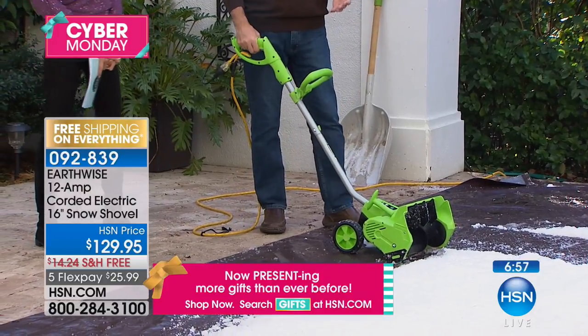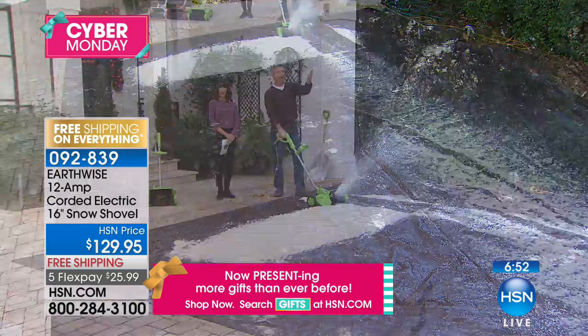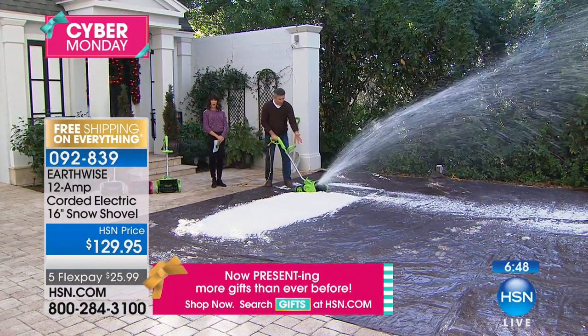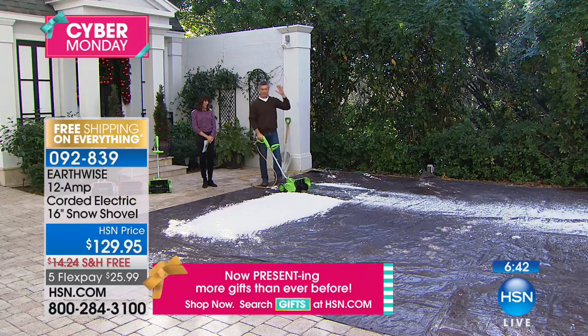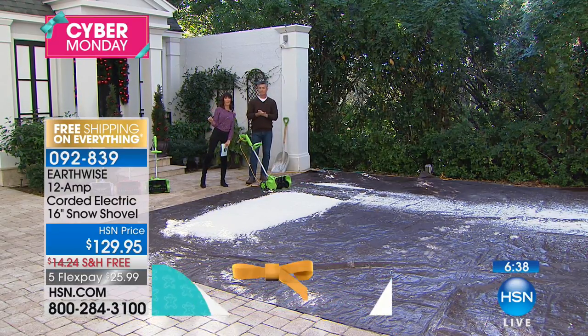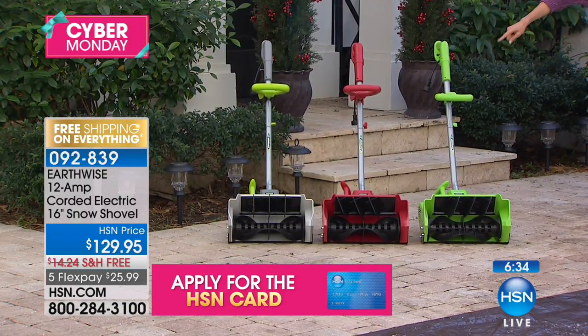If you can use an upright vacuum, you can use this. We even have a helper handle, but with the wheels I don't even need it — just using one hand. You can either use that back-and-forth motion or just walk nice and slow and plow right through. When you do that back and forth, it really throws that snow a long way. We have fewer than 30 left in the red — the final 20 now remaining in red.